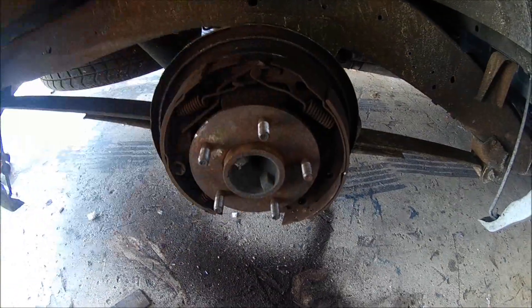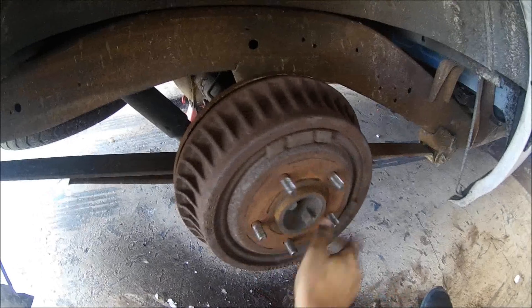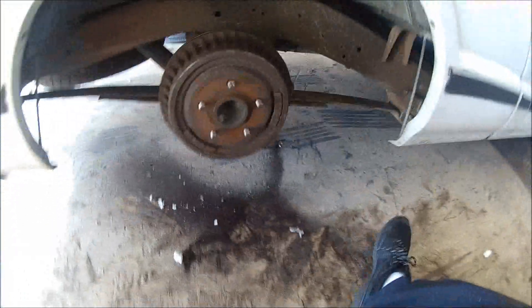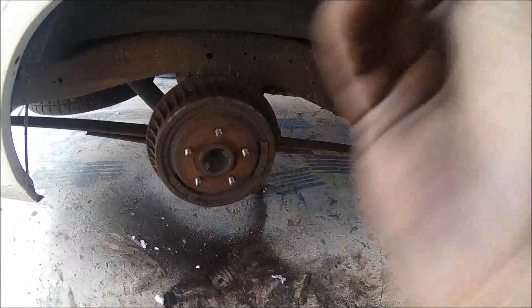I'm gonna get this put on. Got the spring back on and adjusted it so it's a little looser now. Now it spins and doesn't seem like it's making the noise anymore. So I'm gonna go ahead and get the wheels back on it and the truck on the ground right now.